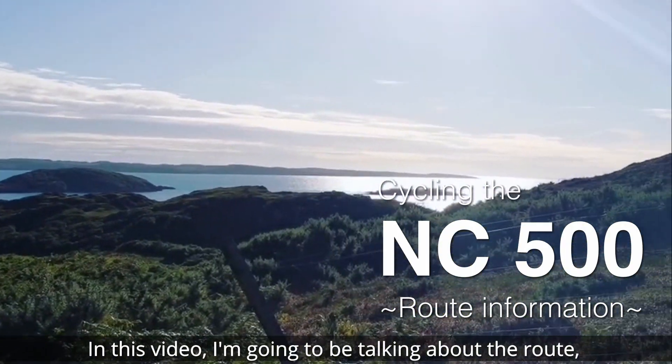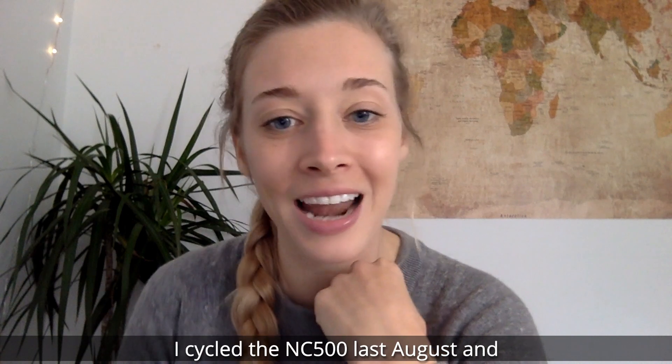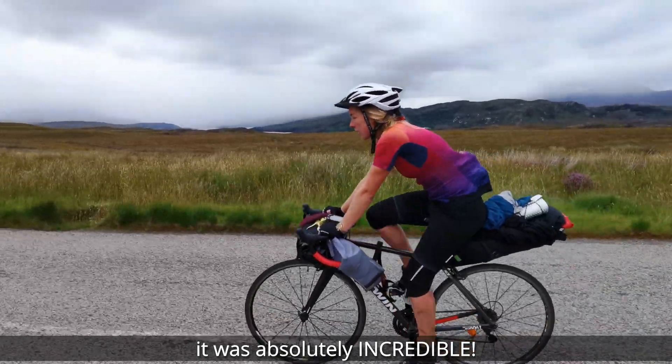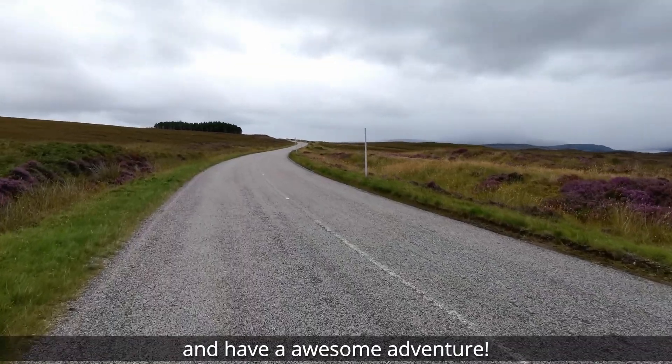In this video I'm going to be talking about the route, kits and tips for cycling the NC500. I cycled the NC500 last August and it was absolutely incredible — a route I think needs to get done by bike. I hope this video helps you and you go out and have an awesome adventure.